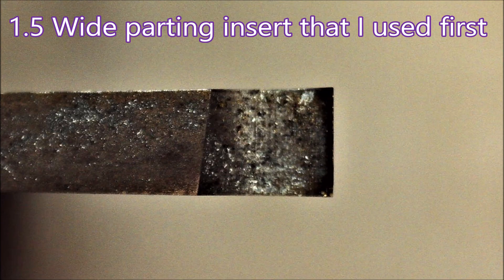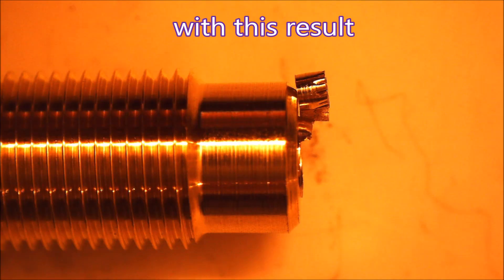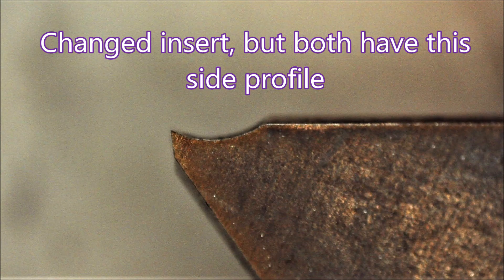Here's the parting insert I used first, which is just a straight neutral insert. And if you've ever tried to deburr something like that by hand you'll know how nasty it is — that lump tends to cause the deburrer to dig in, and it's very nasty.